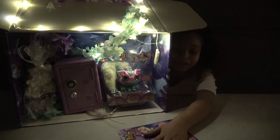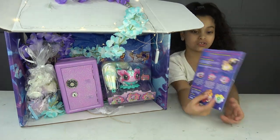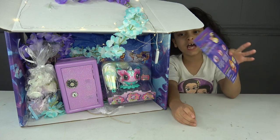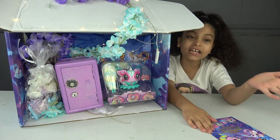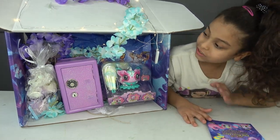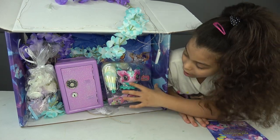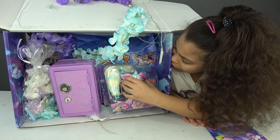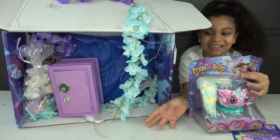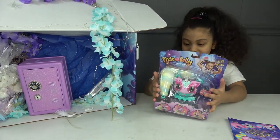First we got our instructions — it tells you all about these Pixie Bells, and you can get the instructions in your packet. Next we have the lights. I don't want the batteries to run out, so let's put it here. And we have our own Pixie Bell — look at this, it's like in a cute package!